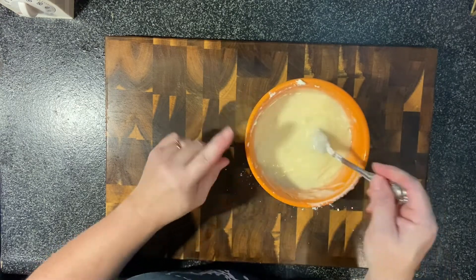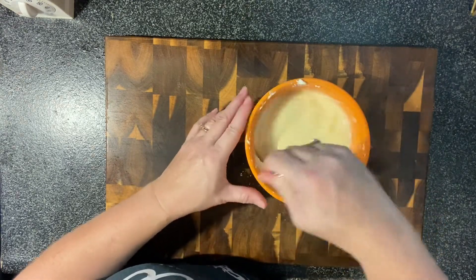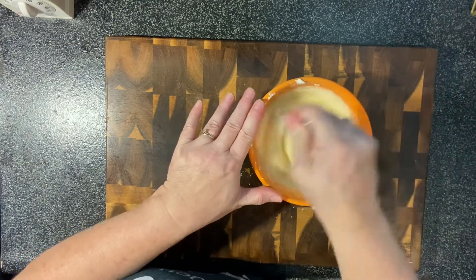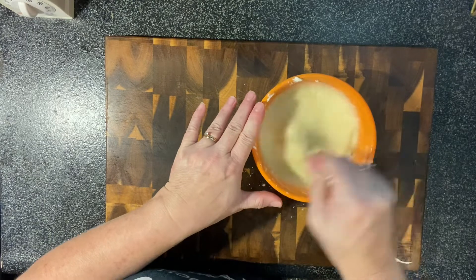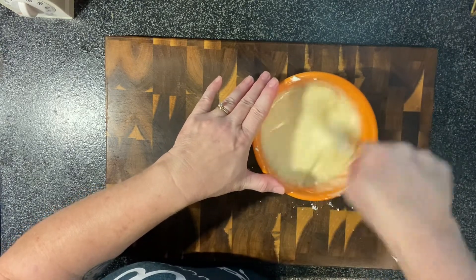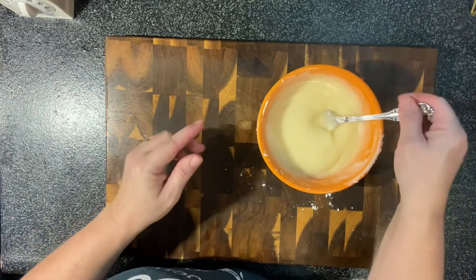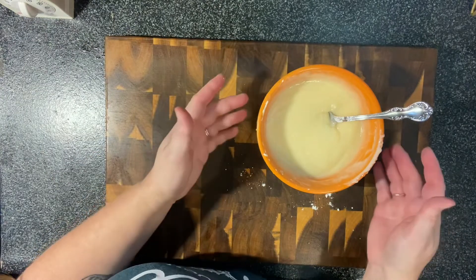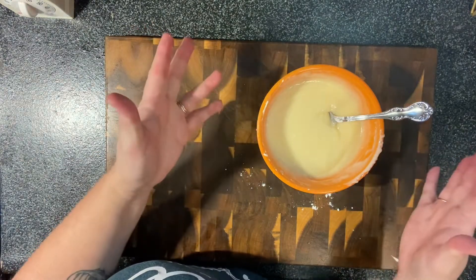I don't know about the taste yet, but it smells really good. And I take that back about the hand mixer — I don't think we need one. Now we'll just wait for our cinnamon rolls to get done. When they do and we let them cool, we will put our icing on them and then we'll give them a taste test.